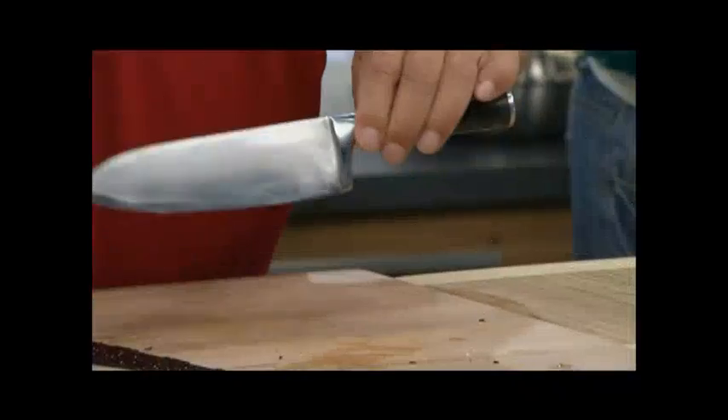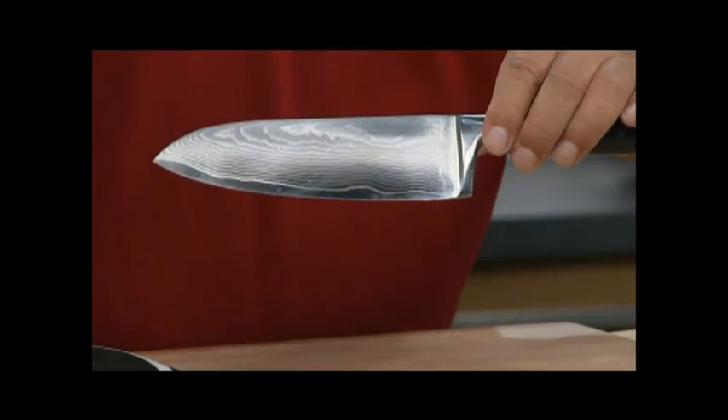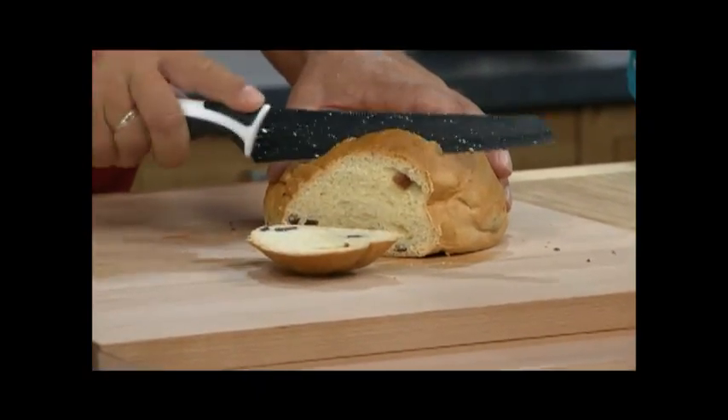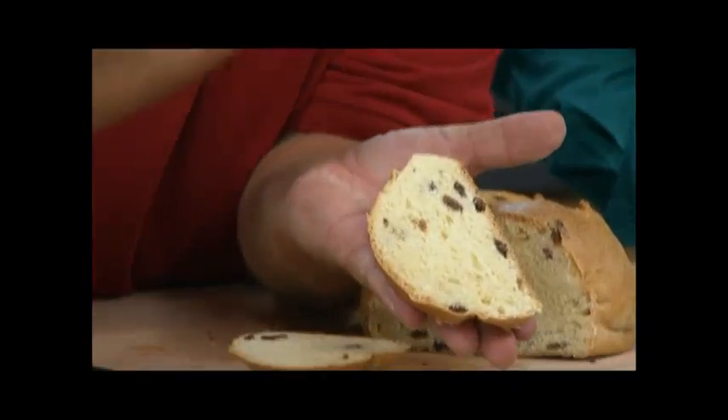Now I'd like to show you the difference to a normal kitchen knife. A normal knife, apart from being so expensive, mostly has a smooth cut because with these hardened knives, you can't corrugate the blade. But we have the corrugations built in. This knife that you see here, ladies and gentlemen, you can put in the dishwasher without any trouble. It's amazing.